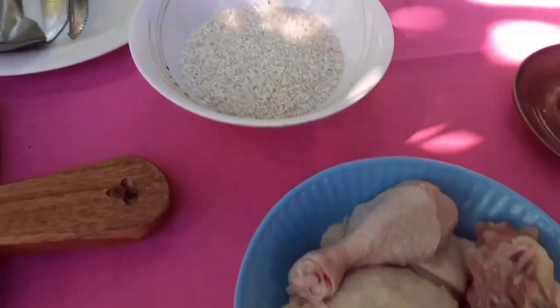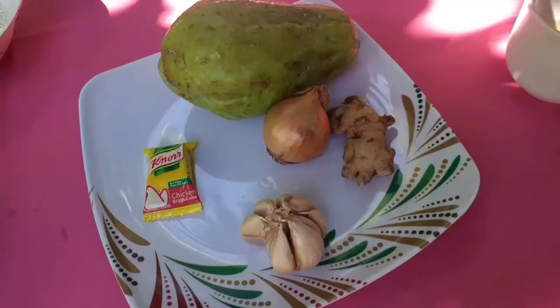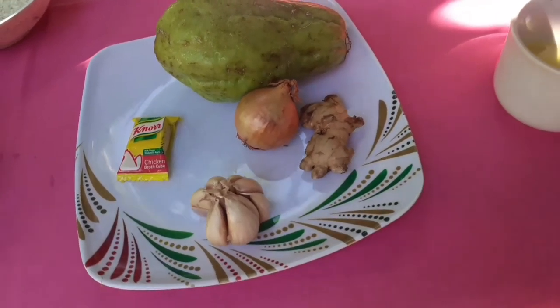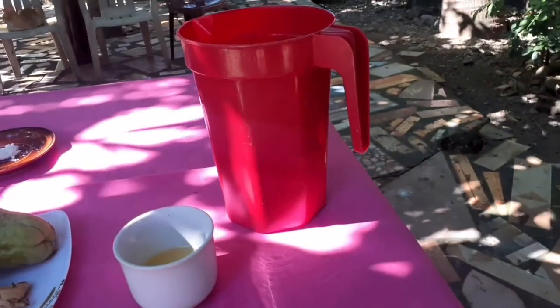You will need rice grains, one half kilo of chicken, one spoon of salt, garlic, onion, ginger, and sayote. Also, you have your knorr cubes, four to six spoons of cooking oil, and three to four cups of water.